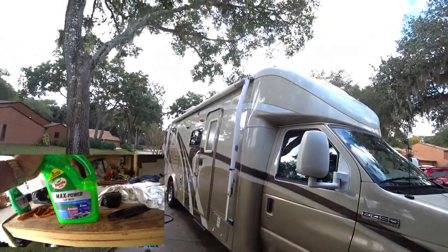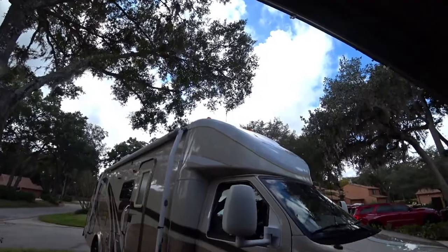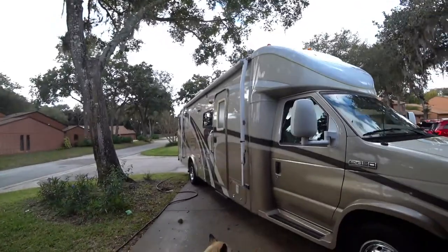I've pretty much got this side done. I have the upper half to do — I need to get a ladder out. But you can see that I've got it nice and clean, ready to put the wax on.